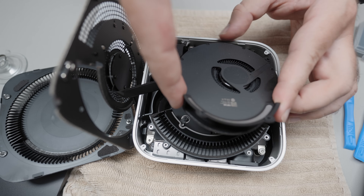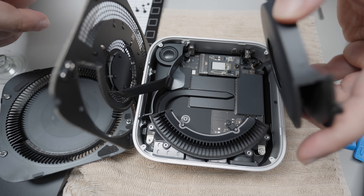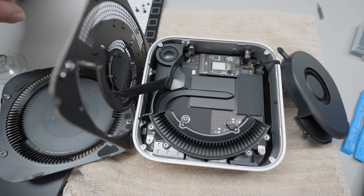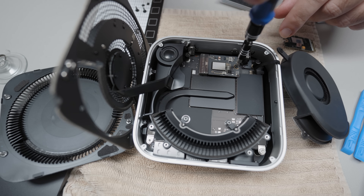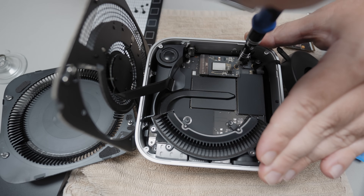Once you take that out, you're going to see it's pretty simple. You only needed to take those three layers out and the SSD is now exposed. The first screw you're going to use here is the T8 — this is the only screw that requires the T8. It's holding in the SSD NAND chip, so you unscrew that and take it out.